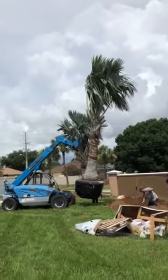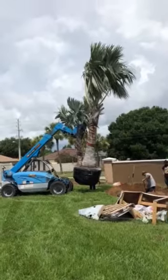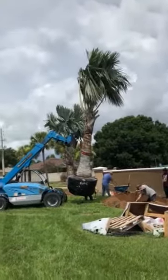Good morning, I'm Joel Mizell with the Tree Planters. We are about to install a 20-foot Bismarck. There are green Bismarcks and silver Bismarcks — this is a silver.